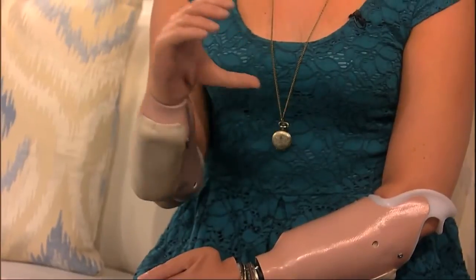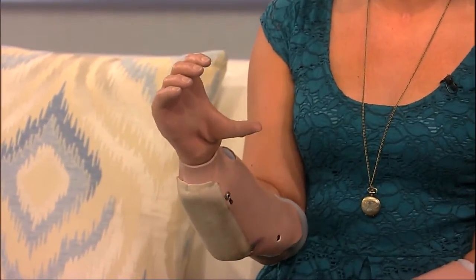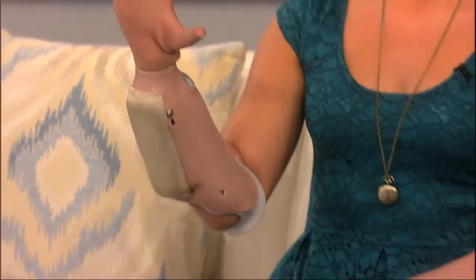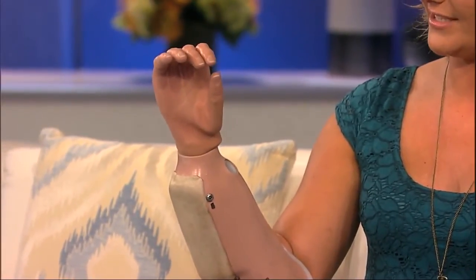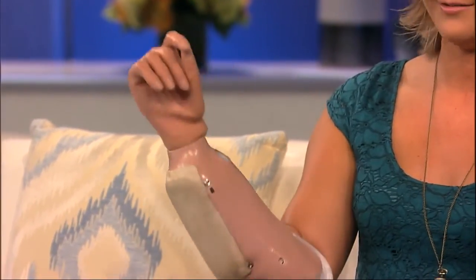When I bend it backwards, it sends an open signal. And it's proportionate, so I can send a small signal or a large signal, and the hand closes proportionally to the signal I give it. So if I bend my wrist forward, it gives a close signal — I can do it slow or hard, and it goes right down.